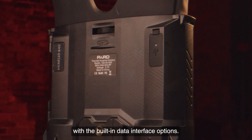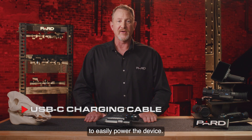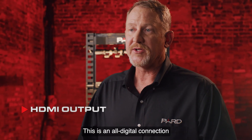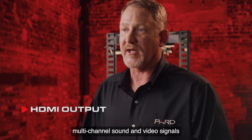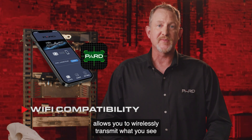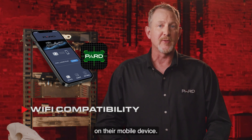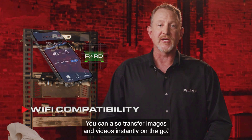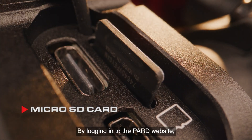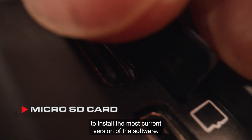Charging or transferring data is easy with the built-in data interface options. A USB Type-C charging cable is included with every PARD device. HDMI output provides an all-digital connection capable of carrying multi-channel sound and video signals in a single cable. Wi-Fi compatibility with the PARD Vision 2 app allows you to wirelessly transmit what you see to another device nearby — imagine your partner viewing what you see on their mobile device while you look through the display. You can also transfer images and videos instantly on the go. Firmware upgrades are easy: log into the PARD website, download any updates to a micro SD card, and insert it into your device to install the most current software version.